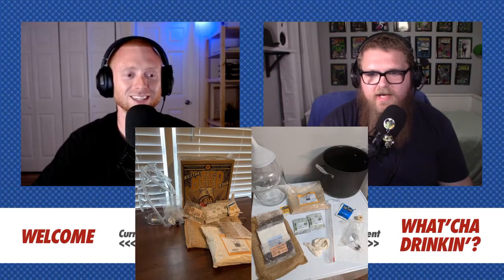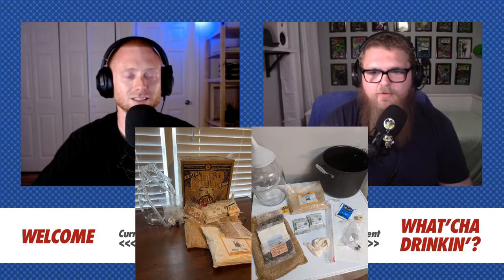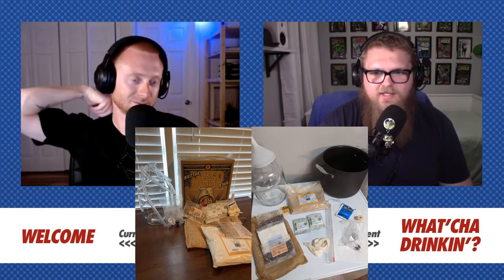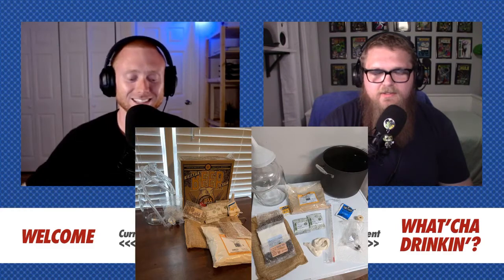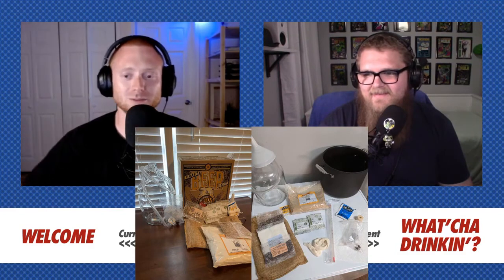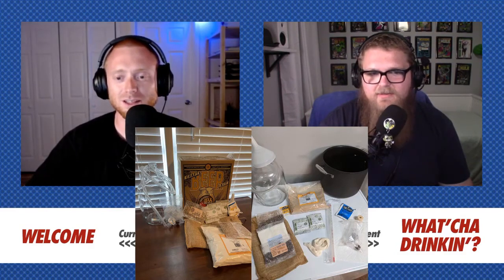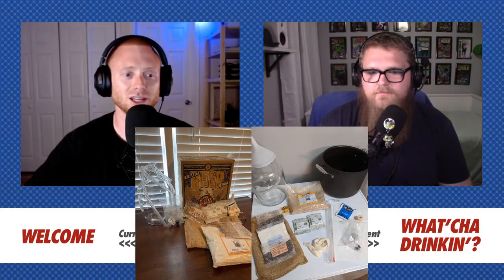Mine had tons of sludge — probably like a half cup at the bottom. It was just sitting at the bottom of the boil: the malt, hops, and lactose. When I poured it out, I poured it through a strainer into the funnel, and the strainer caught pretty much all of it. It was just like, wow, that's a lot. The boil didn't break everything down, but hopefully I did it right.